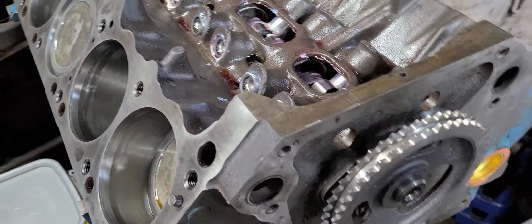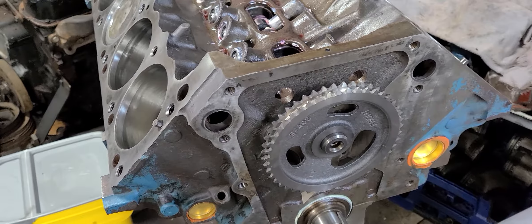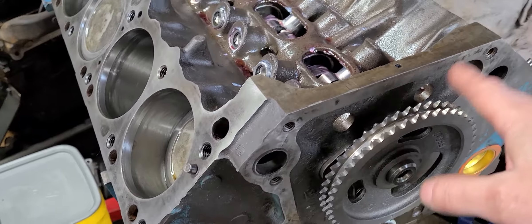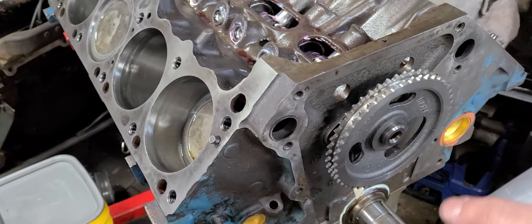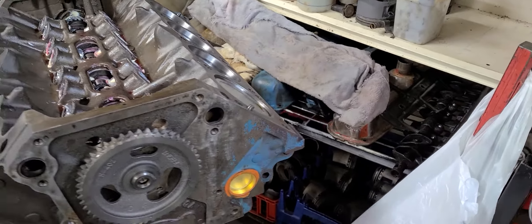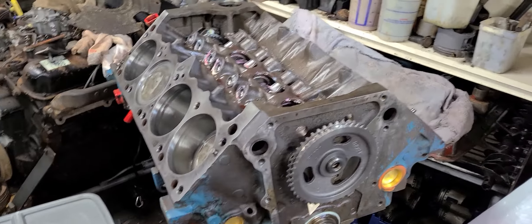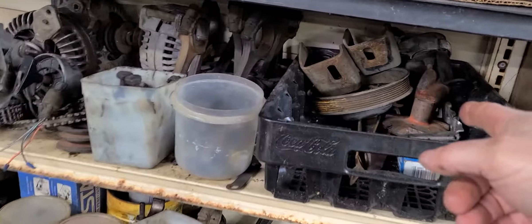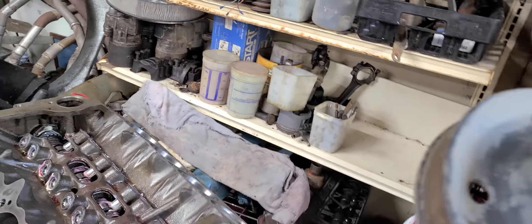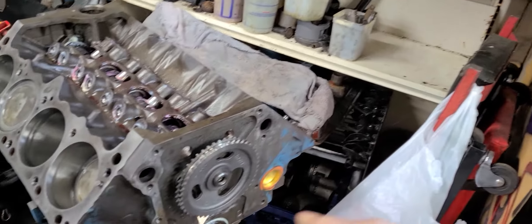I may have to pull this timing gear back off, but I do want to show — some people have been asking why, if I'm going to use the LA setup (which this is an LA engine), or am I going to use the Magnum setup? My intentions are to use the Magnum setup, but I need to make sure that my Magnum crank pulley is going to work with and bolt on to the harmonic balancer that goes with this engine.